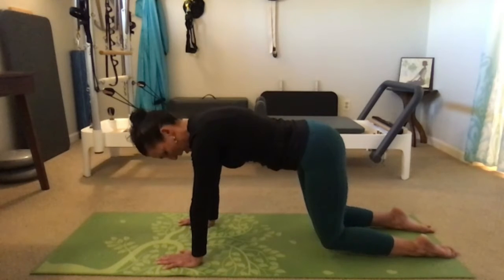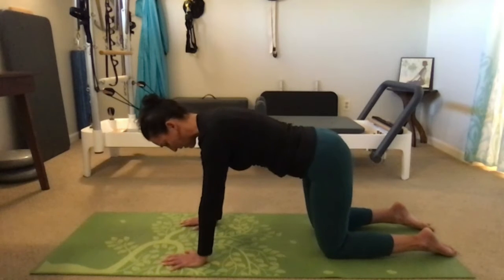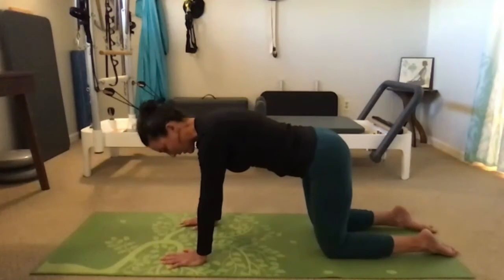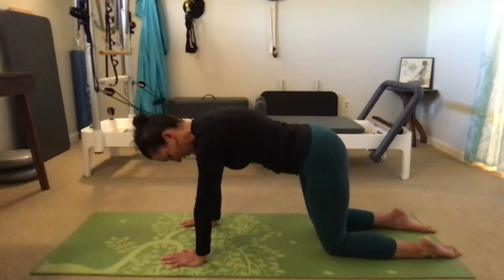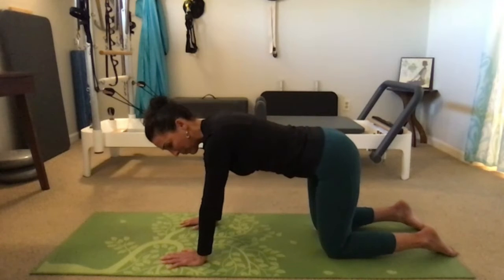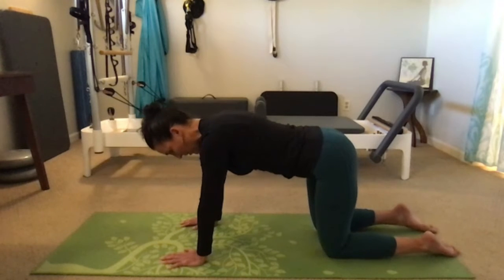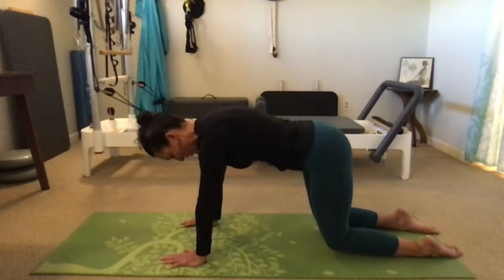Hold here for five, four, three, two, one, and gently lower the knees back to the floor. We'll do that two more times — inhaling to lengthen the spine, widen the shoulders, breathing into the back of the ribcage. On your exhale, co-contract, squeeze into the ball, and press into the tops of the feet to hover the knees for five, four, three, two, one, gently bring the knees down. One more: co-contract, squeeze into the ball, press into the tops of the feet and hover the knees above the mat for five, four, three, two, one. Keep the belly lifted as you draw the knees back.